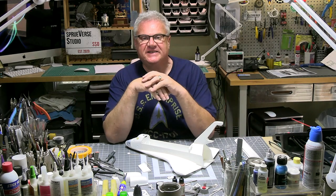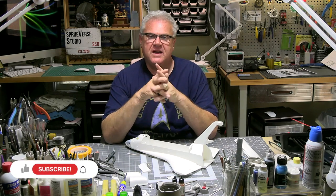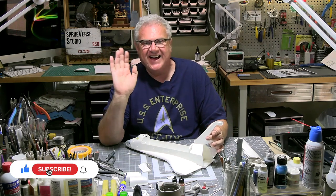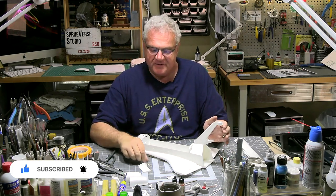Hi everybody, welcome back to Sprewverse, my scale model universe. People of Earth, welcome to part two of building the 1/72 scale Space Shuttle from Revell. This is their 40th anniversary kit, skill level five, which is a little bit of a warning to people such as me — the Mediocre Modelers Club.